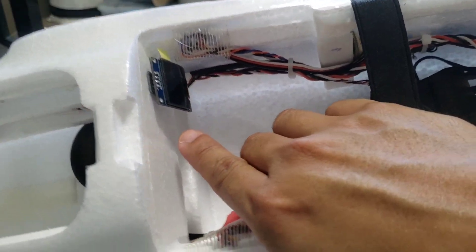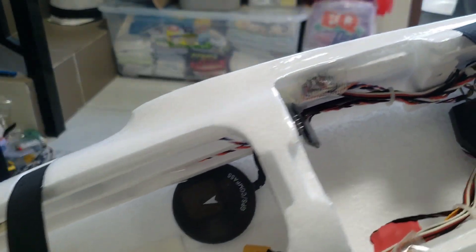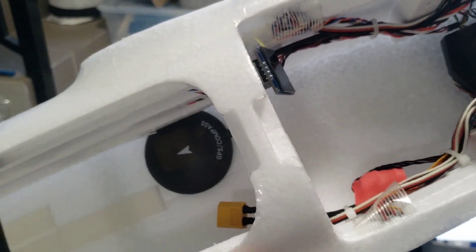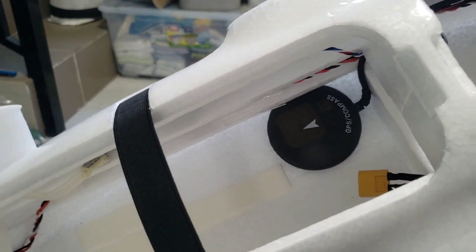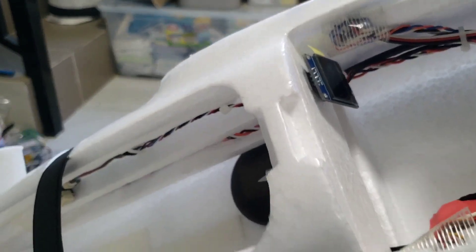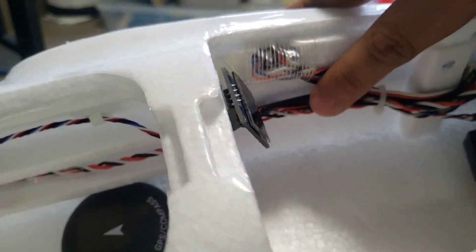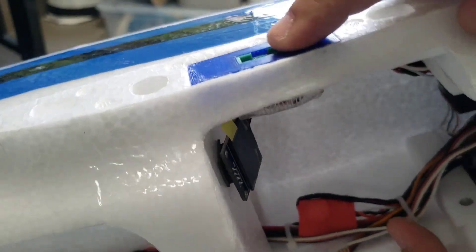I have an OLED display to show information from the flight controller, in case I don't want to use the OSD on my goggles or FPV monitor. I routed the wires for the servo connections that go to the MPX 6-pin connectors on both sides.